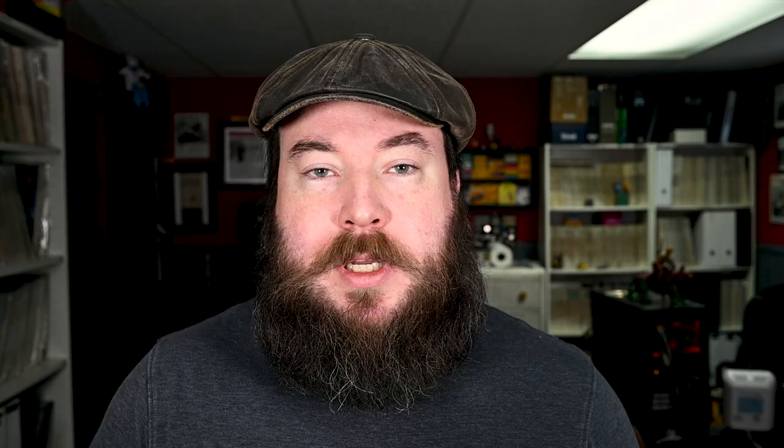The plan was to mix up both batches and see if there was any difference between the two. The logic is that if they look the same, they're likely both still good. I'm not 100% sure when these expired. The bottom of the can is stamped U7204 and A1092 — looking at other Dektol cans, the U-code is likely the expiry date, so April 1972. The packet doesn't provide anything other than a price tag of $4.50 from Robinson's camera store, which looks like something out of the 80s. We can safely assume the can is older.